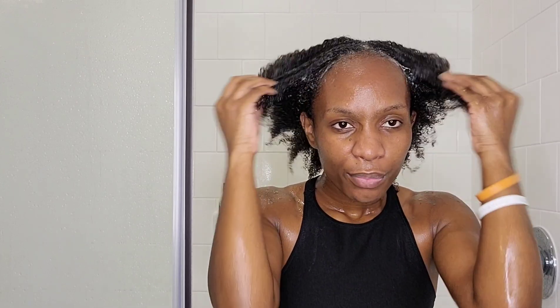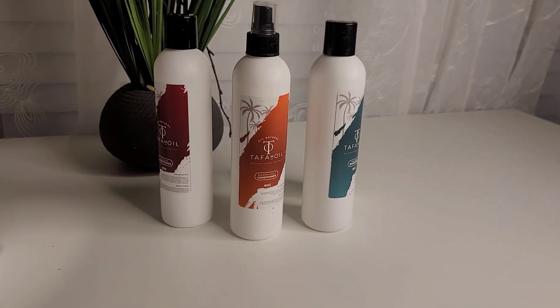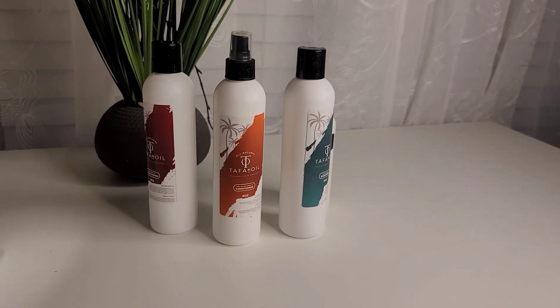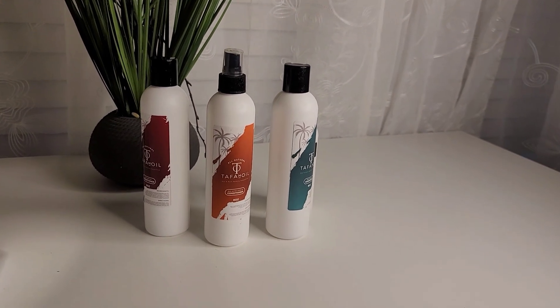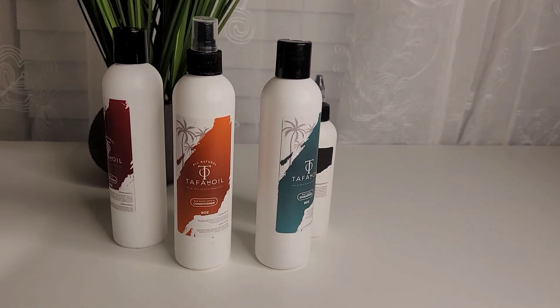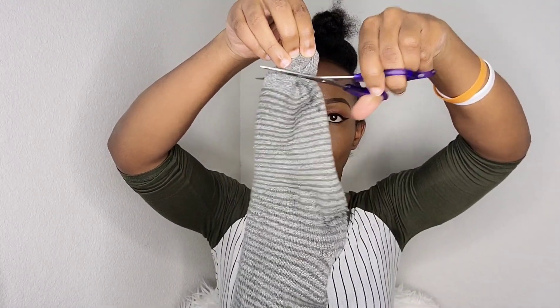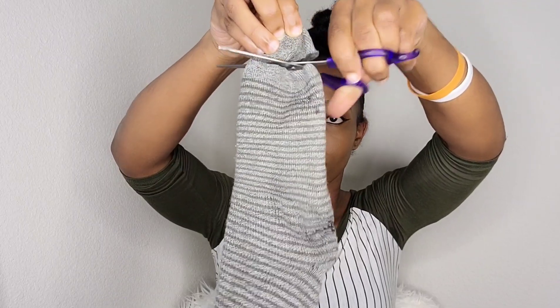Hi guys, welcome back to another video! Today I'm going to share some amazing products that I discovered — they are made from rice water. We have the shampoo, the conditioner, and the oil, and I'm going to share my wash and styling routine using these products.